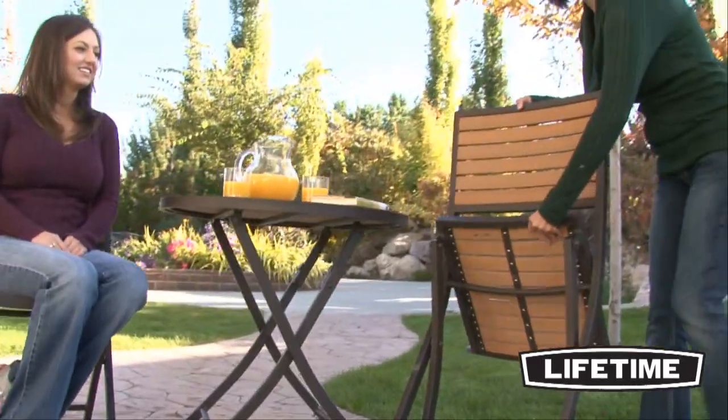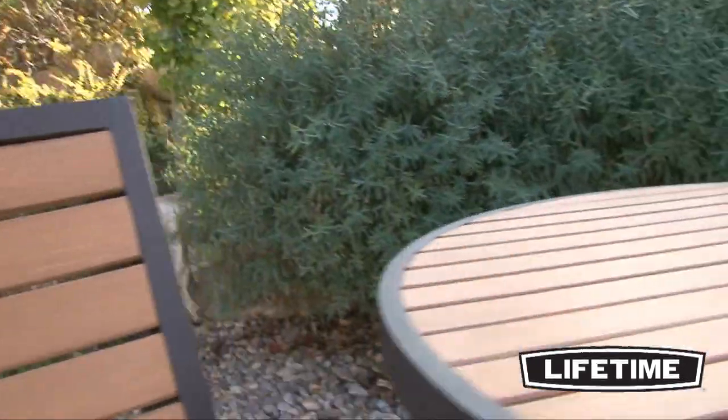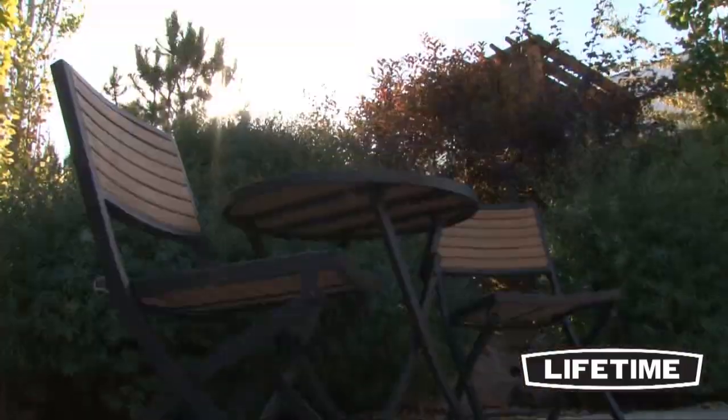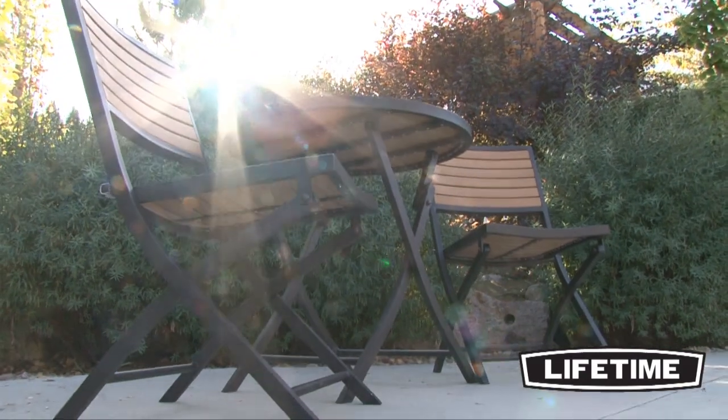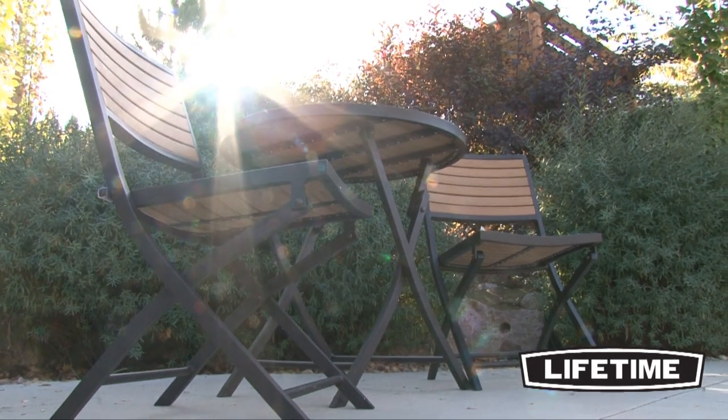Constructed of weather resistant simulated wood, the patio set has the warmth and beauty of wood without the high maintenance. Unlike wood furniture, the simulated wood will not splinter, warp or split over time. It's made of durable UV protected polystyrene so it never needs to be painted or varnished and can easily withstand the outdoor elements.